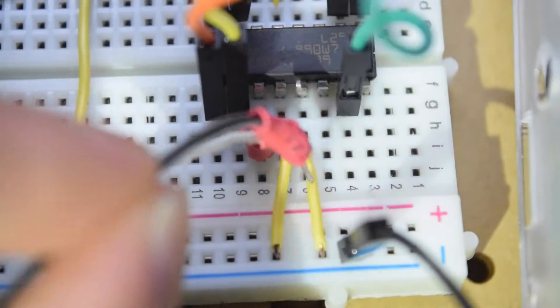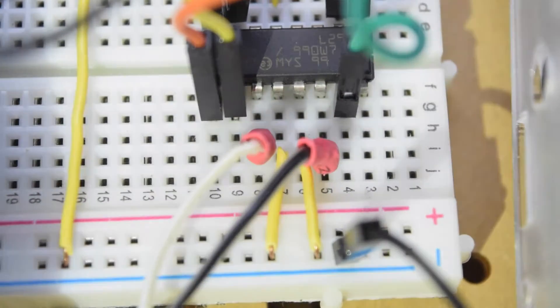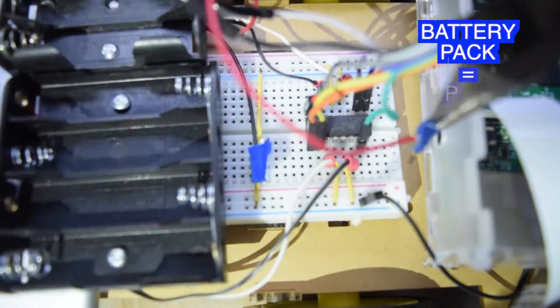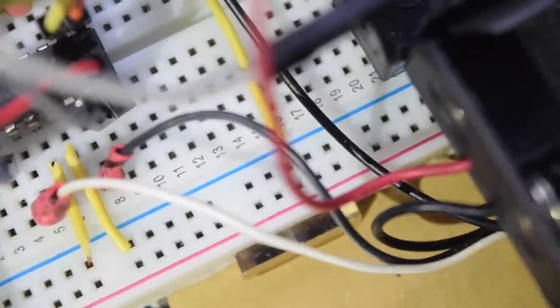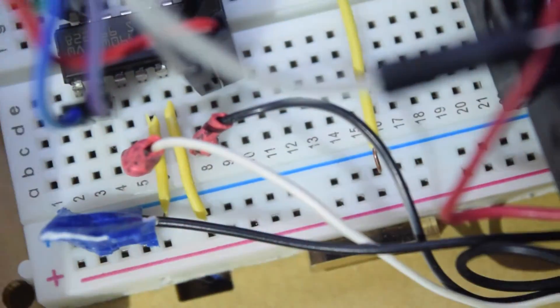We are ready to connect the motor terminals to pin 3, 6, 11, and 14. Finally, we connect the positive terminal from our battery pack to pin number 8 of the chip. And the ground is connected to the ground rail of the breadboard.